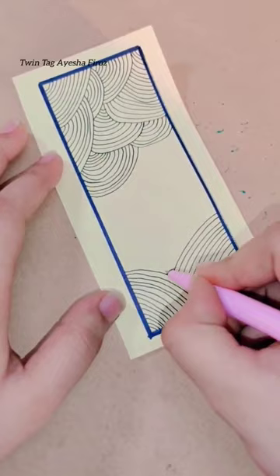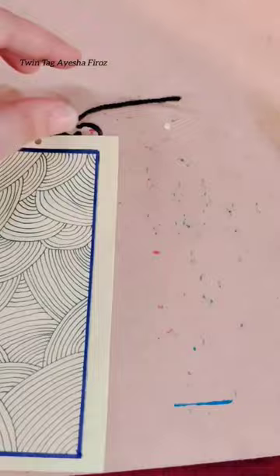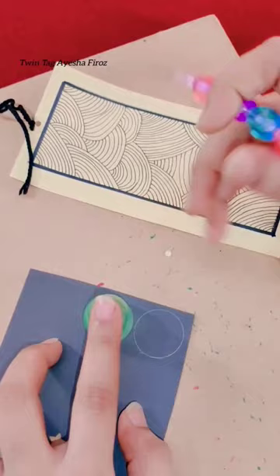I'm going to make a bookmark with a black pen and marker, and now I'm going to make a thread attached. After my bookmark, it will be ready. So if you want to make a bookmark, you can follow this video.